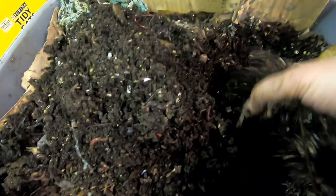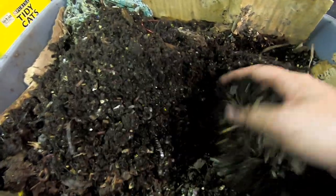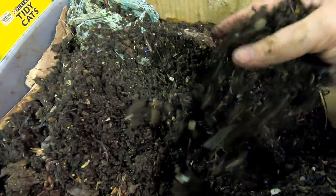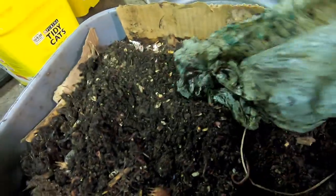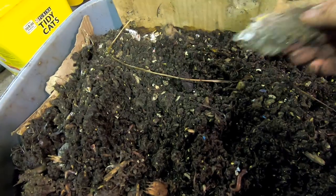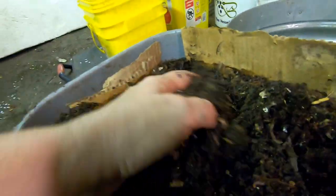I ended up using a bunch of coconut coir trying to sop up all the water and rescue maybe some cocoons in there to preserve the population. It's a mix of euros, reds, and blues. When I got to it, it smelled very funky — in fact, it's still not great. I haven't been feeding it because it was just rancid. I don't know if it was terrible because of the dead worms or whatever food was in there, but it was just terrible.